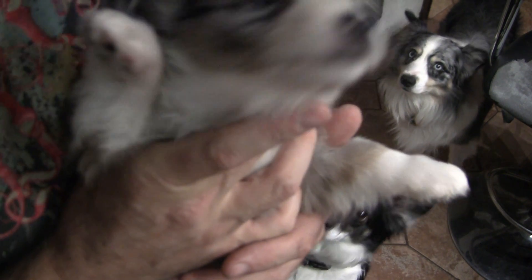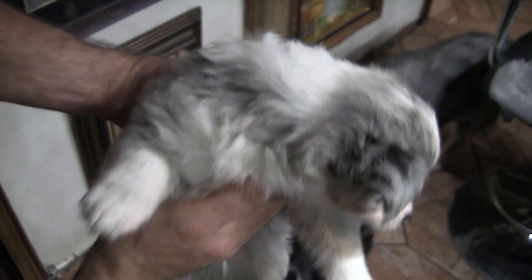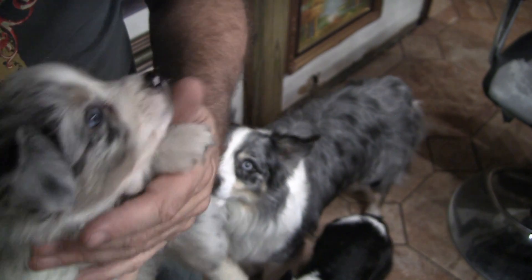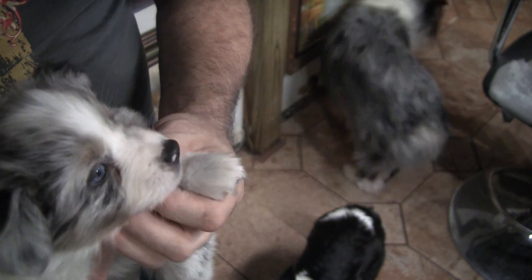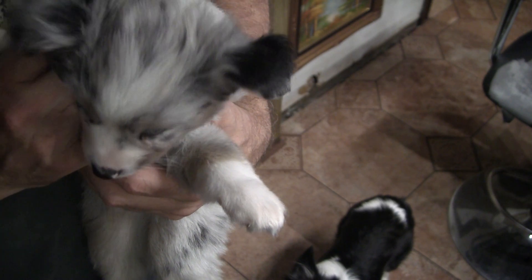This is Flash. Flash is the grandbaby of Voltage. Look at that — a little six-and-a-half-week mini Australian Shepherd puppy. He's got two blue eyes, just like his grandpa. And he just found his new home today.